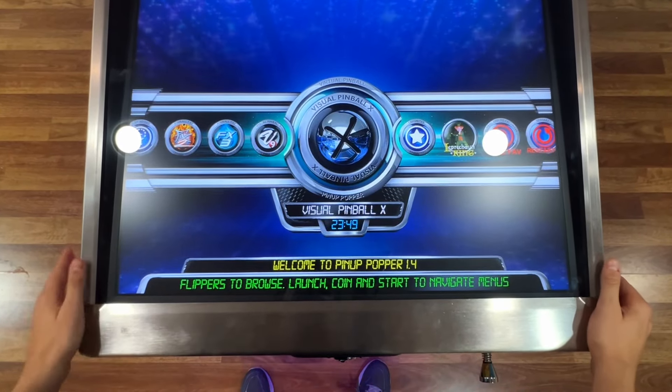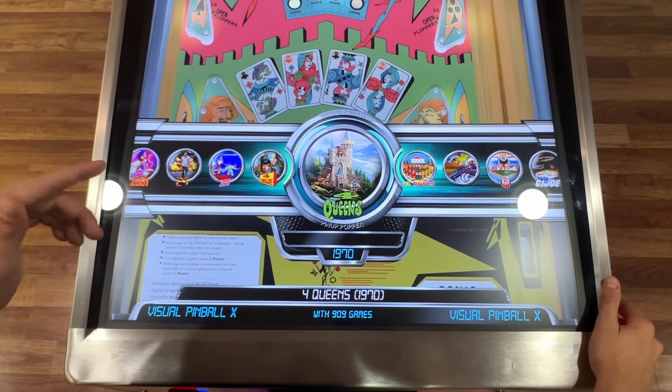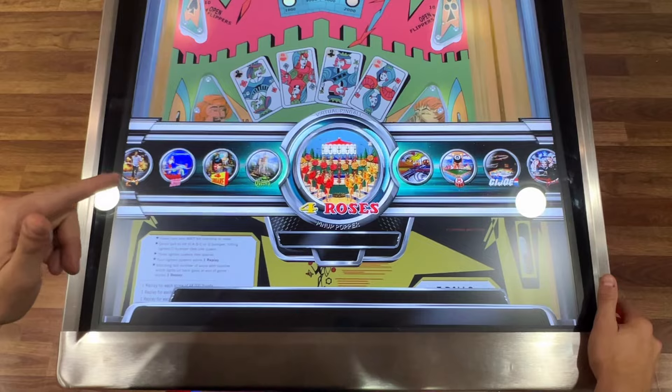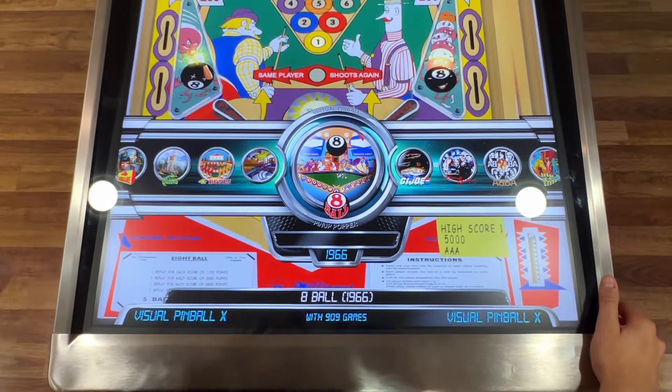Let's jump into Visual Pinball 10. The Visual Pinball 10 collection has the largest range of remastered mechanical pinball games in virtual pinball format. Let's check some of these tables out.